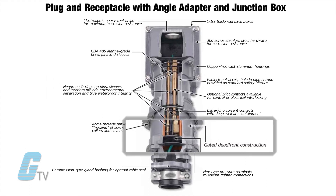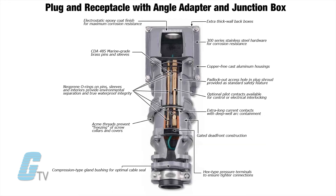The receptacles and connectors have a gated dead front on the face of the interior which engages upon insertion. All units have a safety center ground pin design that makes first and breaks last. The internal current contacts are made extra long with deep well arc containment.